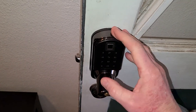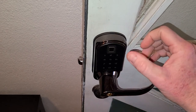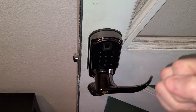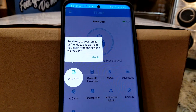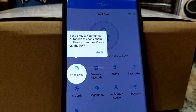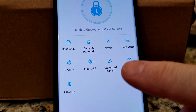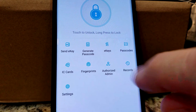Now you can use the app — we're going to take a look at the app. You can auto lock it — I have it set for five seconds right now, meaning that once I unlock it and open up the door within five seconds, it actually re-locks itself if you forget or if you close your door. The app is called TT Lock and it's all in the directions here. What's nice about Send E-Key — you can send your E-Key to your family or friends and enable them to unlock the front door with their phone via the app. You can generate passcodes, do E-Keys, passcodes, records, admin, fingerprint, IC cards, and settings.